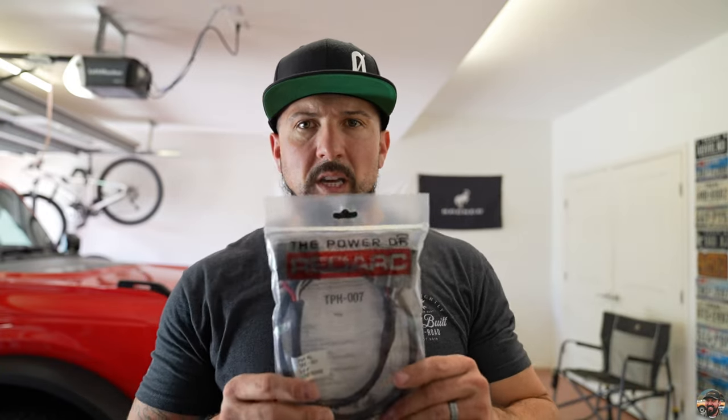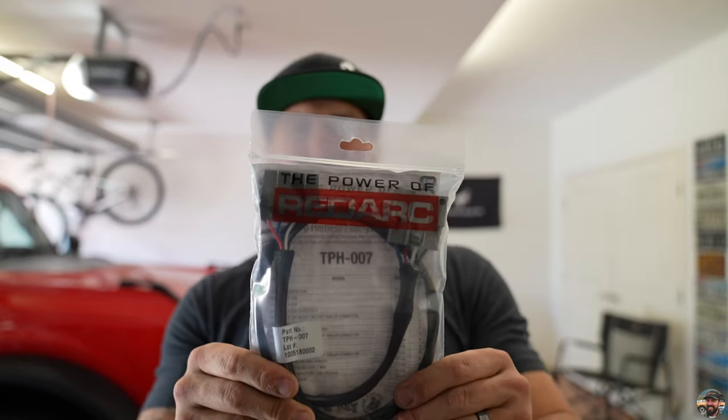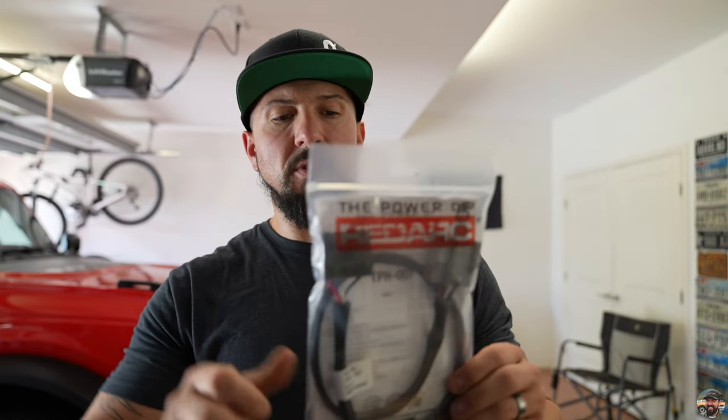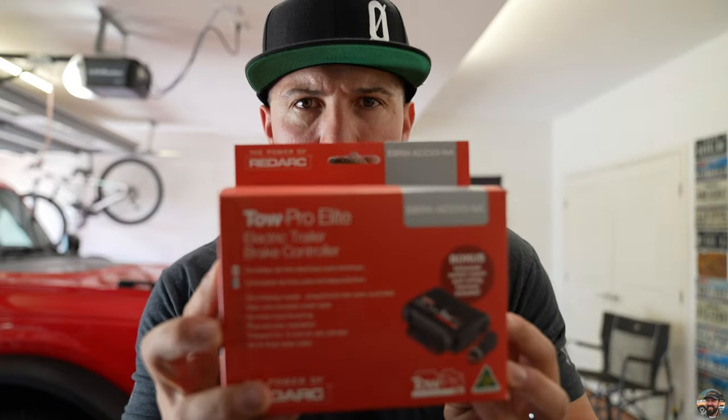This kit is plug and play, but for the Bronco specifically you will need the harness with part number TPH-007. If you look this up, the Bronco is not listed, but this is the one you need. There are about four different harnesses for different Ford vehicles, but for the Bronco specifically it's TPH-007. And of course, the trailer brake controller itself.